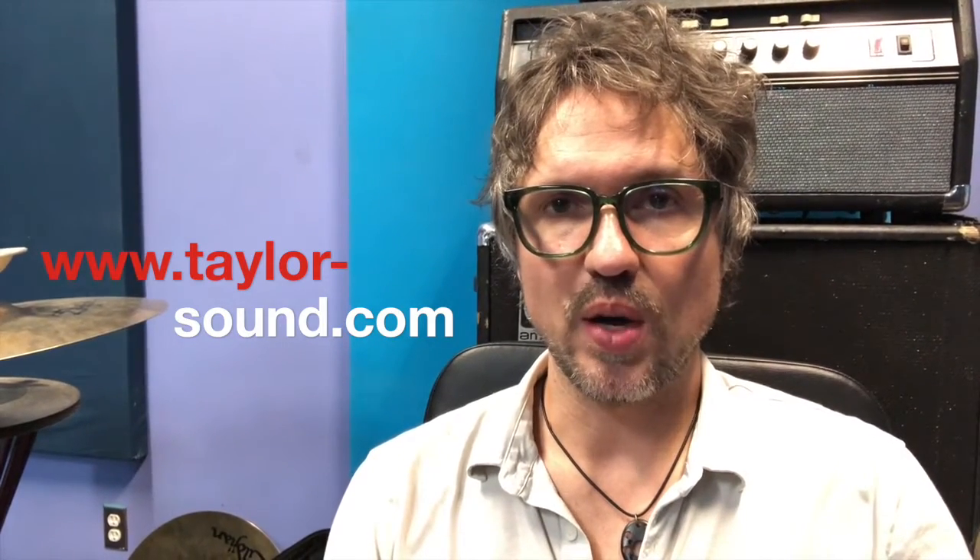So if you want to buy and sell your cymbals and trade cymbals, make sure that you protect them and don't create keyholes in your cymbals. Good luck and rock on.